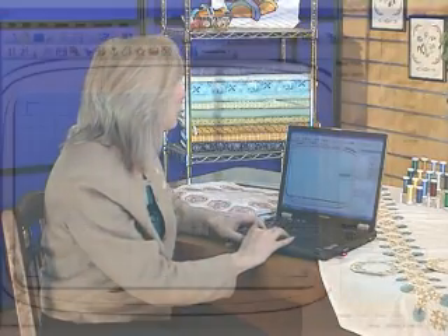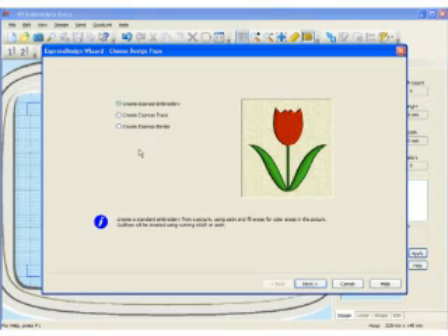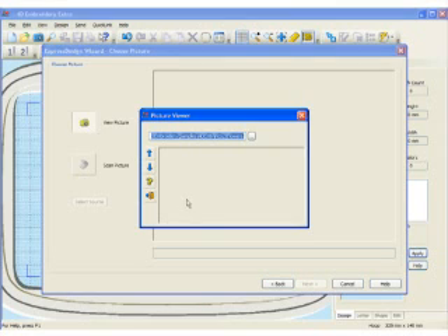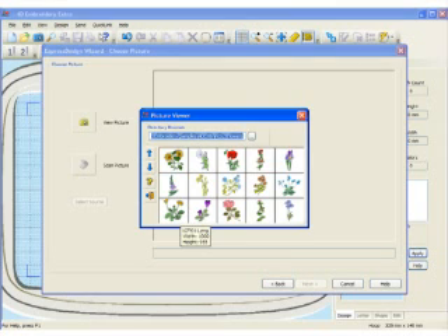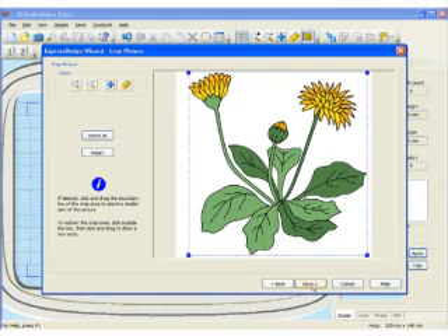Let's go ahead and choose one of the new functions in our 4D Embroidery System. It's called the Express Design Wizard. It's simply going to draw a small box, and then I'm going to take a clip art and let's just choose that. I'm going to choose this little flower right here. So I'm going to take a clip art and create and change it into embroidery.